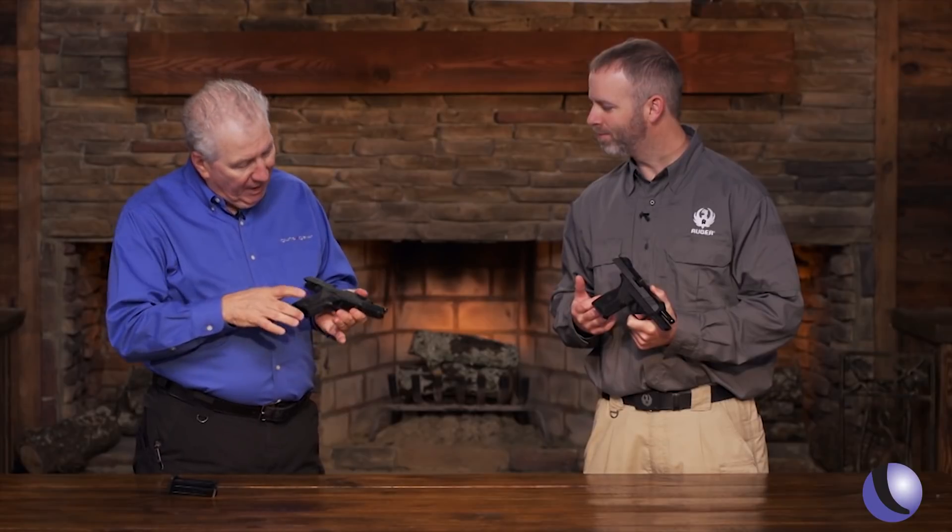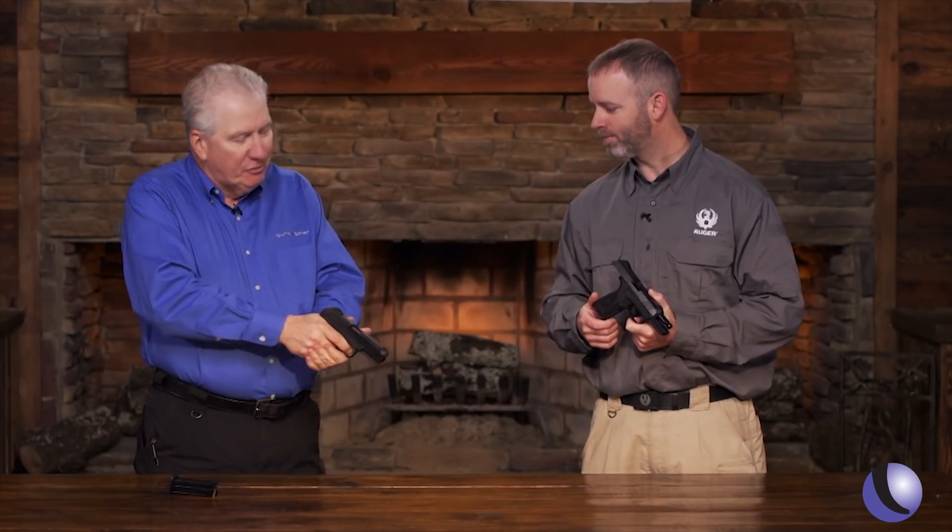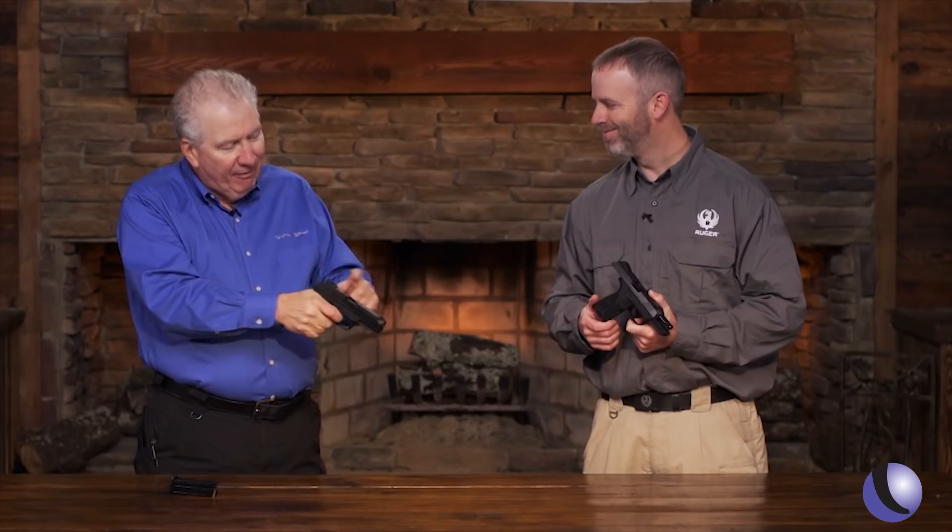You've got a thumb safety, you've got a trigger-mounted safety, you've got good sights. The first thing I did was drop the slide and try the trigger. That's a good trigger — not just for an affordable gun, that's a good trigger on any pistol.